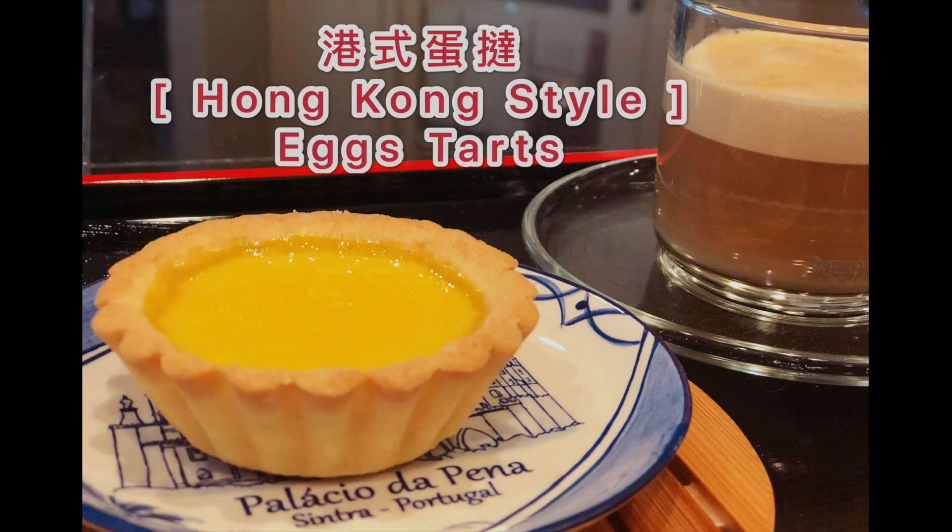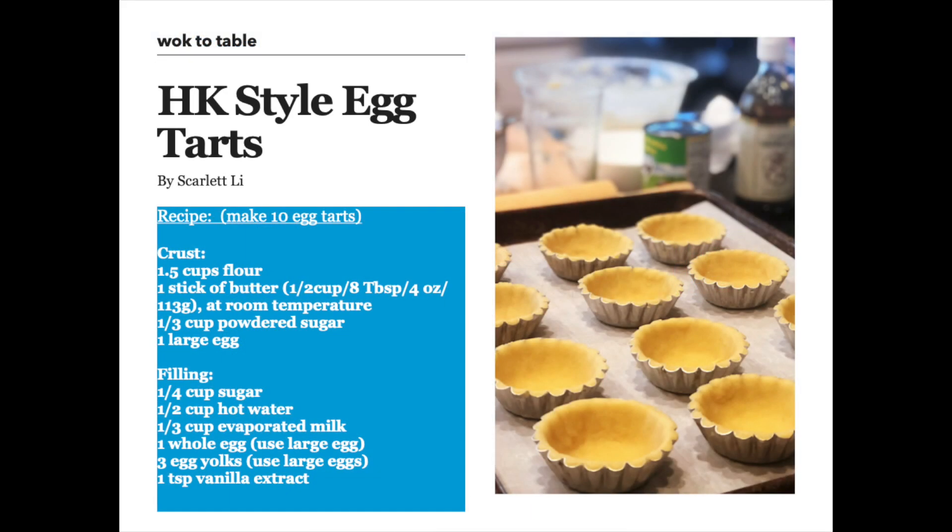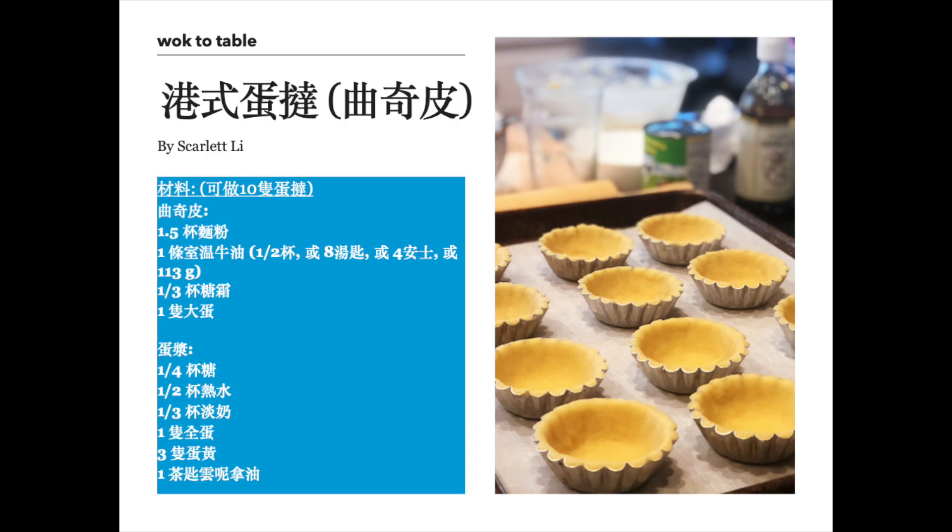Welcome to Walk the Table. On this episode, I will show you how to make my favorite bakery item: Hong Kong style egg tarts. Subscribe to my YouTube channel to get my recipes from start to finish. Leave me any questions or comments about what you like on my episode — I would love to hear from you.